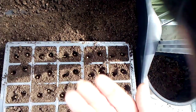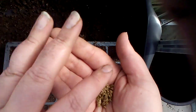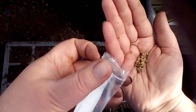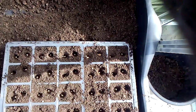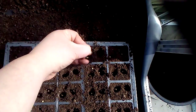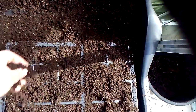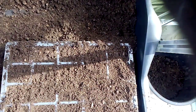There we go — I think they're all full. Oh yeah, I made a bit of a mess of that one, but it's absolutely full of seeds. Just gently cover them over and then give them a water. There you go, thank you very much.